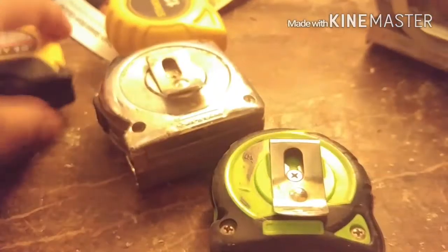Most tape measures have a lever lock but they also always have a hook on them. Here's one, here's one, here's another one — the lever lock has one and this one has one too. These are all the tape measures I have right now.